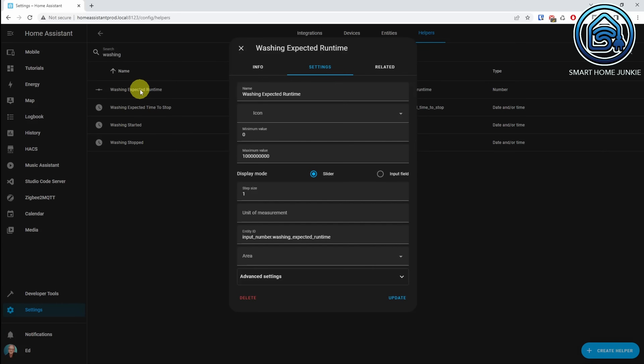The first helper is the washing expected runtime helper. This stores the expected time that the washing machine will run. What I'm going to do later is calculate this by taking the difference between the start time and the end time of the last runtime. This is a rough estimate and will not always be correct, because every wash is different in terms of weight and washing program. But it gives you a bit of an idea of the time it takes if you always use the same wash program with about the same weight of laundry.